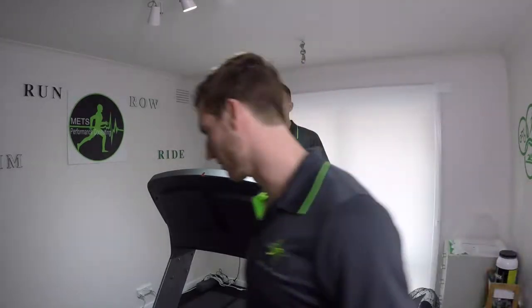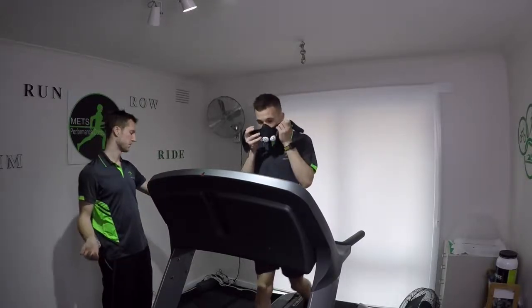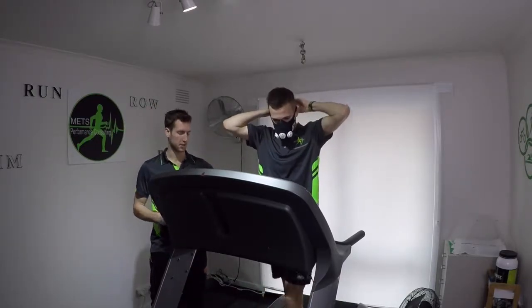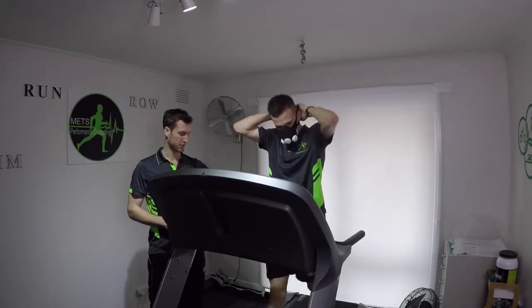Let's do 5 minutes of walking rest for recovery. Just finishing off the 5-minute walking recovery at a nice easy 4.2 km/h. Mask on now — 5 minutes at 5-minute K pace, and we'll see how we go.